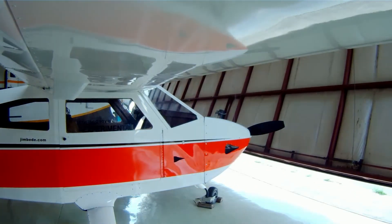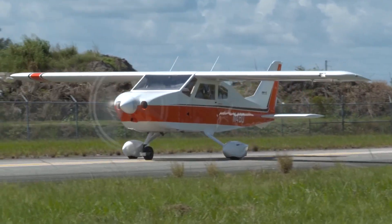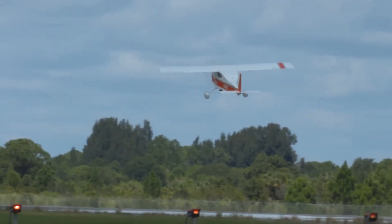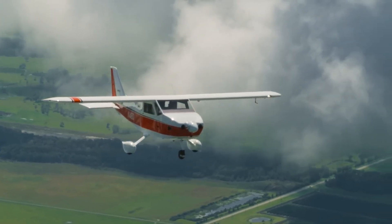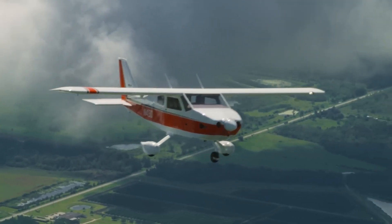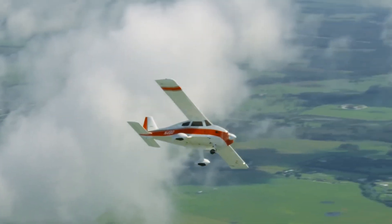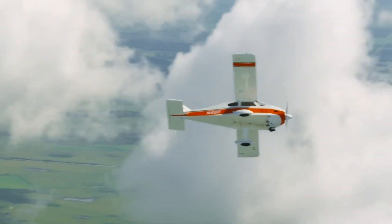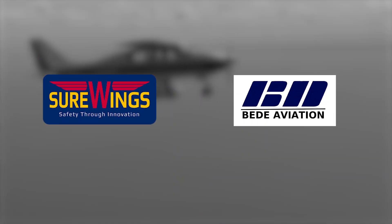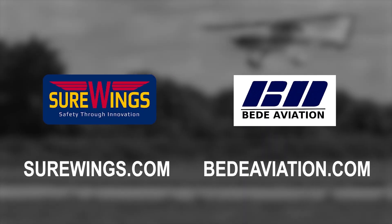The legendary BD-4C program is building an exciting future for those who want a rugged four-seat family flyer with a proven history. The Sure Wings program produces a complete kit and builder assist program that gives you everything you need to be flying a BD-4C-S in record time. For conventional kit builders, BD Aviation has parts, partial kits, and full kits for the 190-mile-per-hour BD-4C. Visit surewings.com and bdaviation.com for more details.